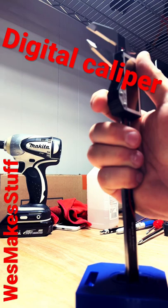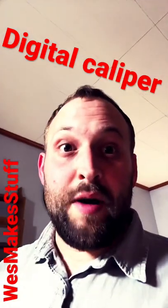To get depth, you just put that pin down, slide it in, and take your reading. Now you can measure anything.